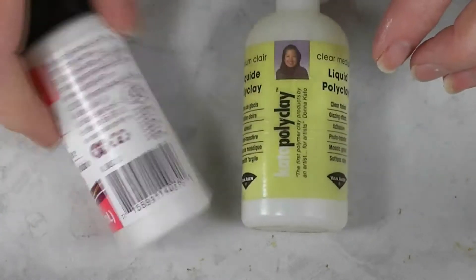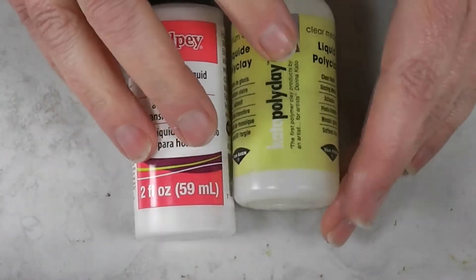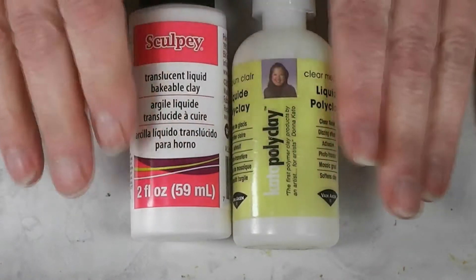This is a brand new bottle of Translucent Liquid Sculpey, and this is a bottle of Clear Kato Liquid Clay. These are my two go-to liquid polymer clays.